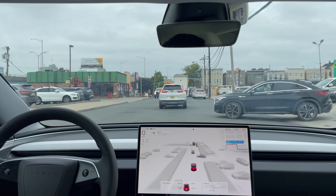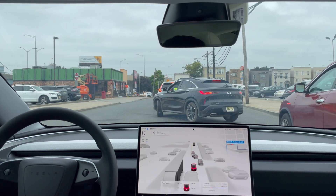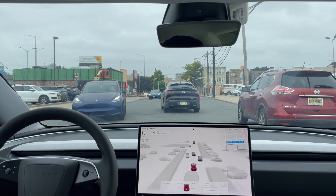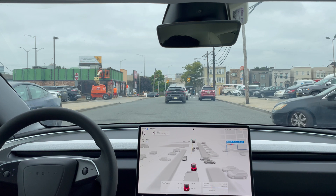It stopped to give room for a car getting out of the parking lot — that was good. Then it gave room for another car turning in. All right, let's go.